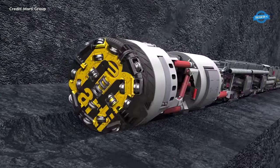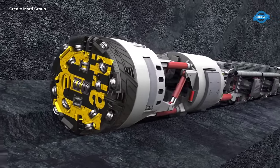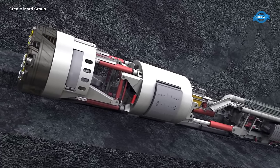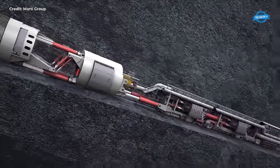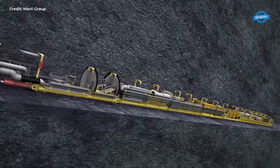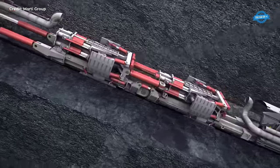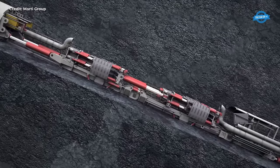A comprehensive understanding of the TBM's mechanics is crucial. During the drilling process, four powerful driving presses come into play, applying up to a staggering 500 tons of pressure. This force drives the cutting wheel against the unyielding rock surface, initiating the excavation process. The gripper shield, a critical component of the TBM's infrastructure, absorbs these forces, utilizing two driving grippers to firmly anchor itself in place. Each drilling stroke, spanning a distance of 1.2 meters, typically lasts approximately 30 minutes.